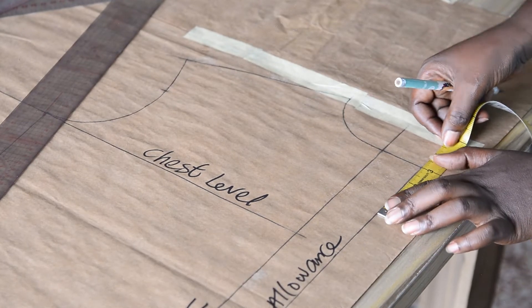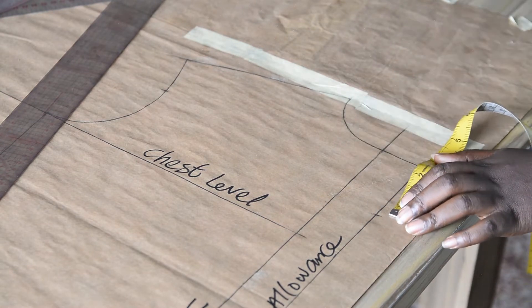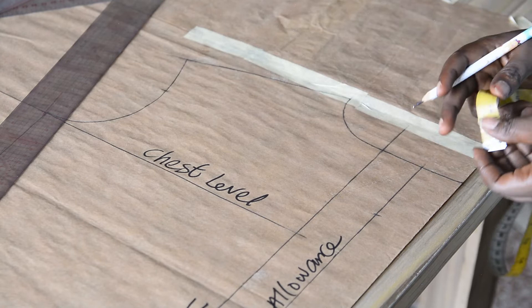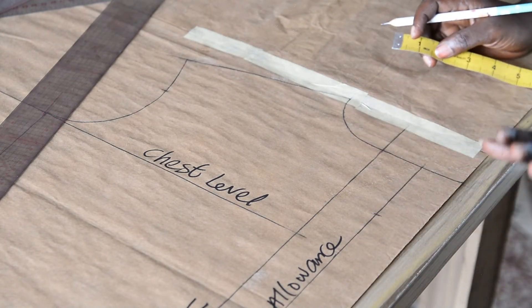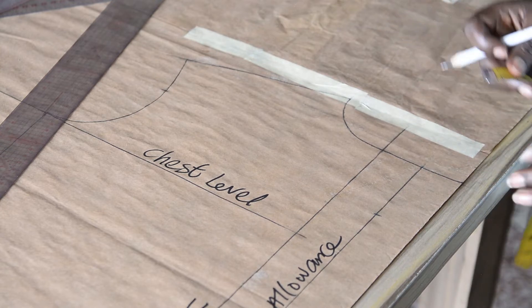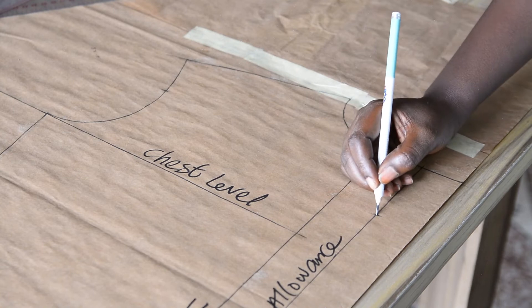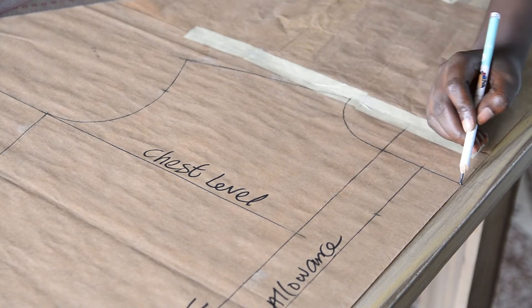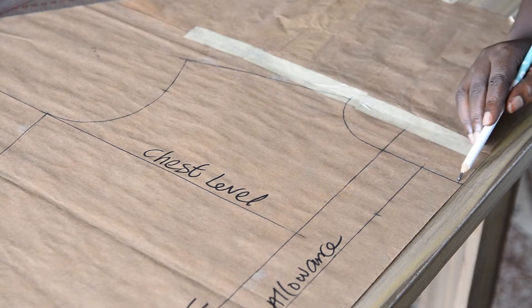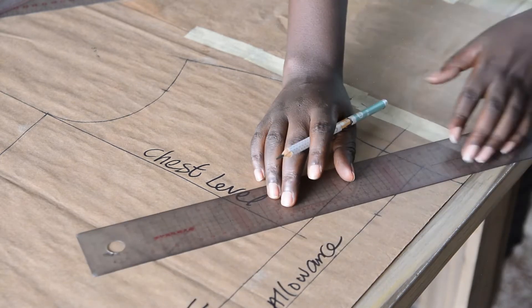I'm using three inches because it is a standard measurement. If you want your lapel to be longer, you can add to the three inches — make it 3.5 or 4 inches. For this tutorial, three inches is good. Then I'll be connecting the three-inch point to the edge of the pattern on the neck depth. This is the neck depth line — from this point to this point using a straight ruler.